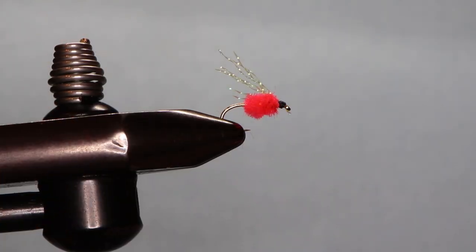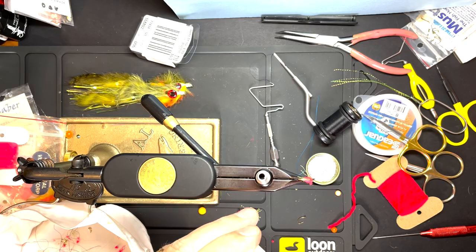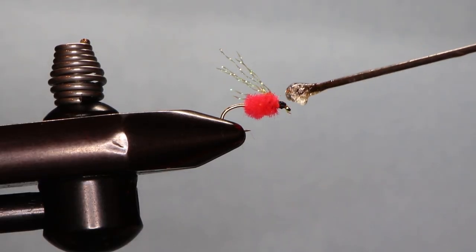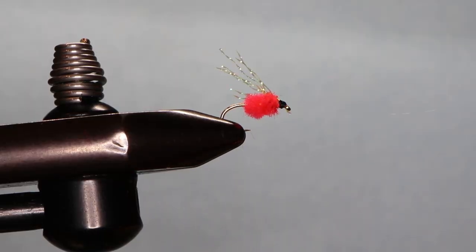That's a simple fly but I've caught some nice fish on it. I think maybe it's a little different than what they're used to seeing, but it works well — so that's just a micro egg.